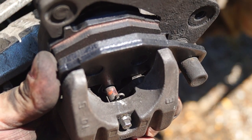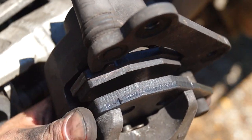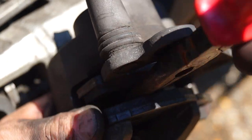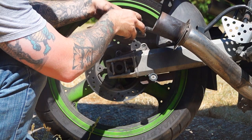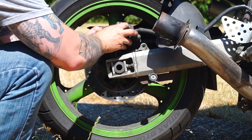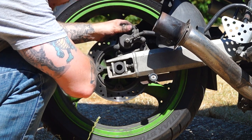Before you slide this caliper back on, there's a spring here which we need to push down, and that is to clip over the rear brake like that — you don't want to break that. So once that's in place, the spring will pop in front. And then you can slide it back over your disc — one pad either side. Line up our bolts.